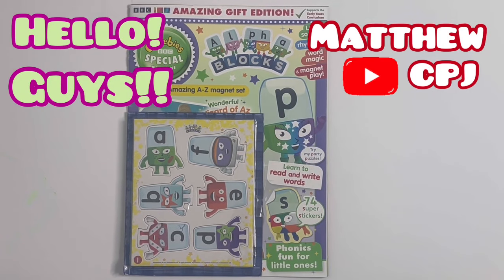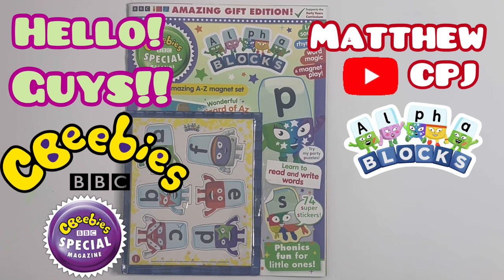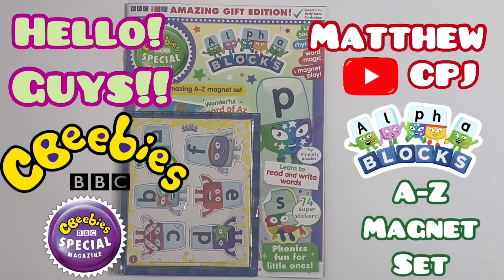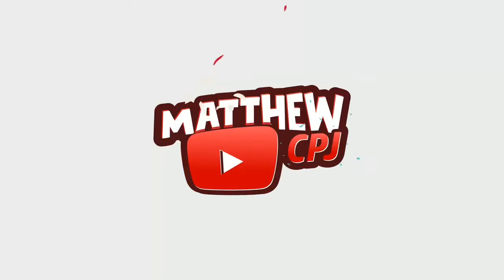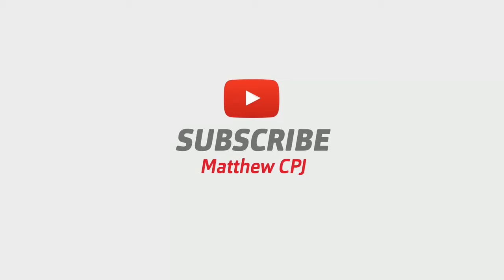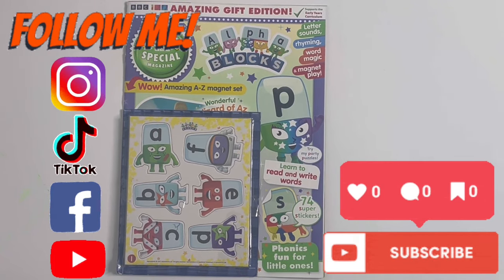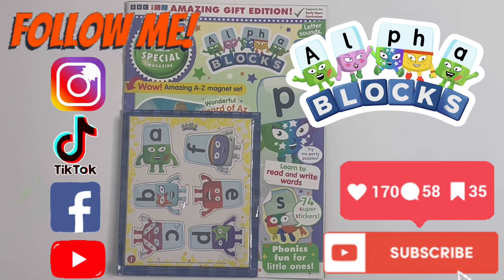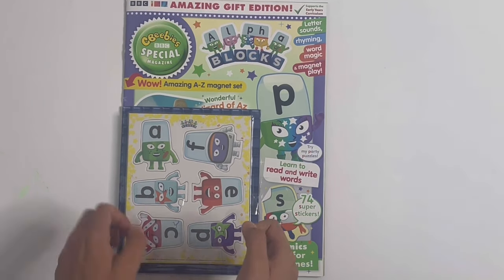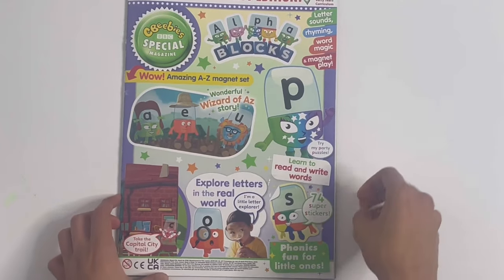Hello guys, this is MatthewCBJ here with the CBeebies Special Magazine. It's Alphablocks with an amazing A to Z Magnet Set. Today I'm reviewing the CBeebies Special Magazine - Alphablocks with an amazing A to Z Magnet Set. I'm going to use it through the magazine as we go. So let's take a look inside.